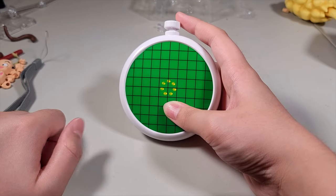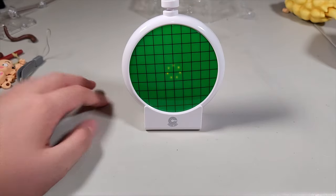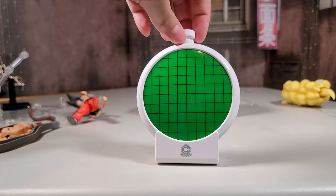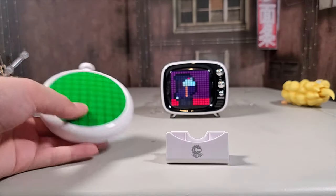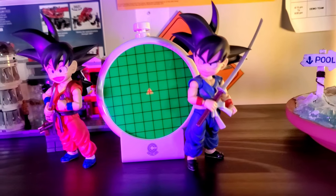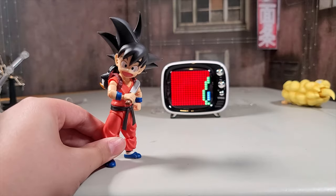I did it — first try! It just turns off if you don't interact with it. But this is a pretty good thing if you're a Dragon Ball fan. I totally recommend this, and the batteries are included — it uses LR44.